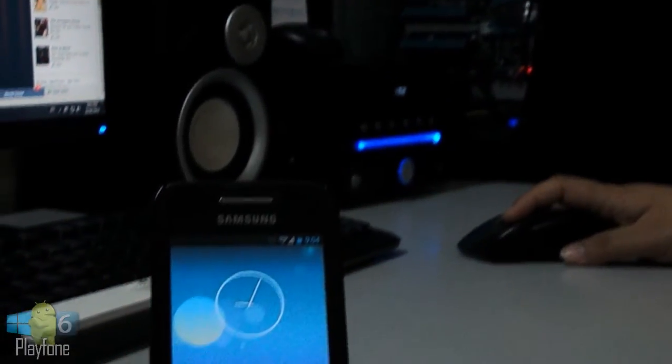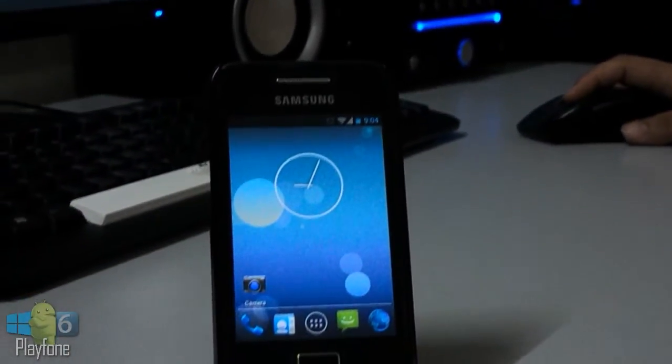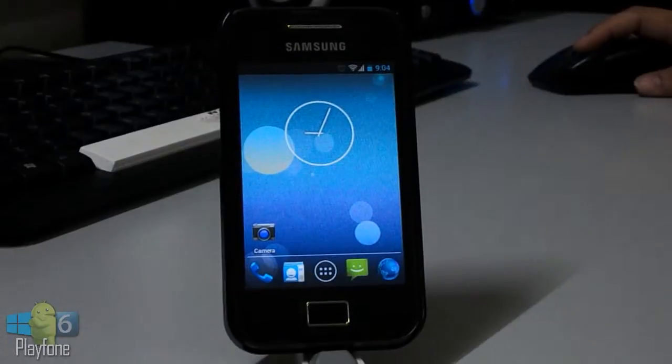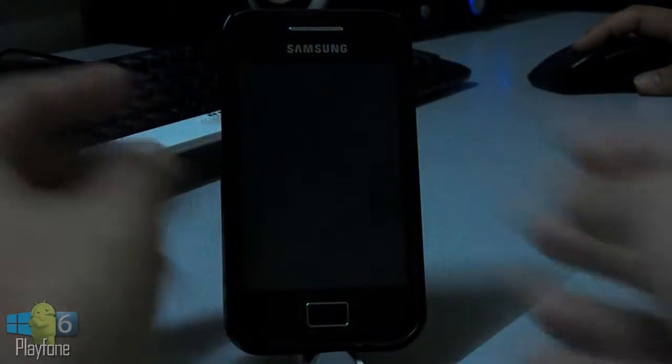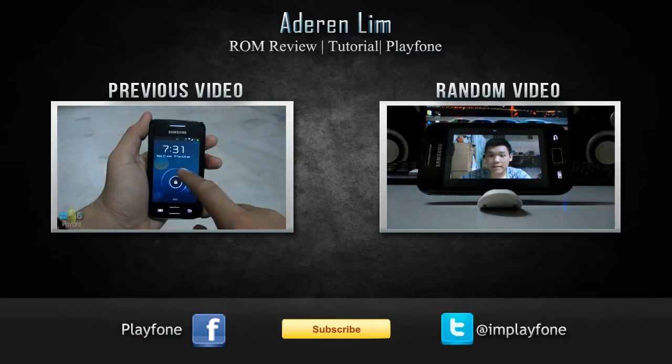Alright, that's pretty much my ROM review of the Macloss CyanogenMod 10.1. Thanks a lot for watching this video. Don't forget to hit the like button if you liked my video, and I will see you guys in my next video. Thank you.